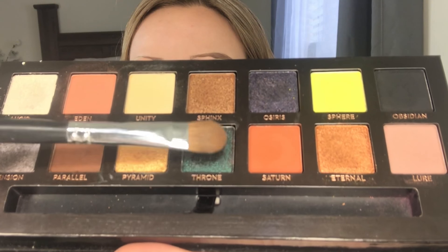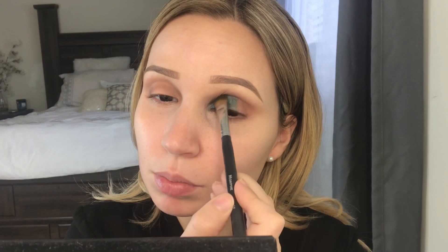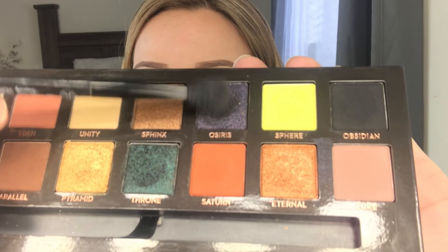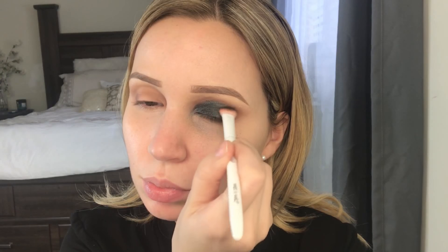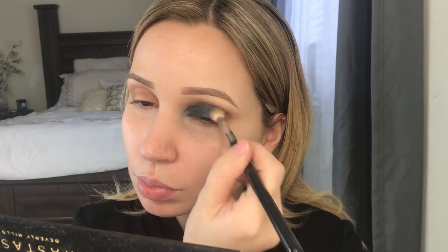Next I'm grabbing the shade Throne — this is a cool teal shade with a pearly iridescence, I absolutely love this color. I'm placing this on the inner corner and about half lid. Next I'm grabbing the shade Osiris and I'm using this Wet and Wild brush, which I absolutely love, placing that on the outer corner and blending it into the shade Throne.